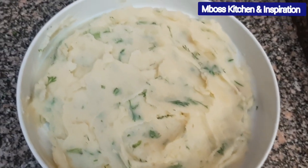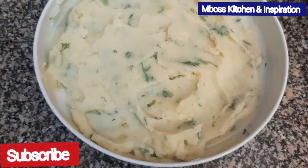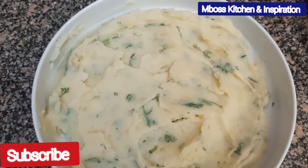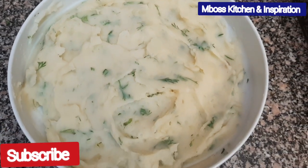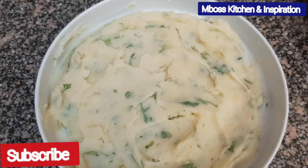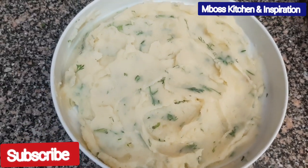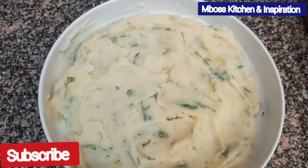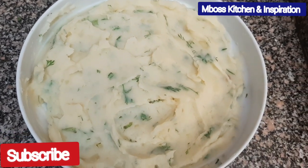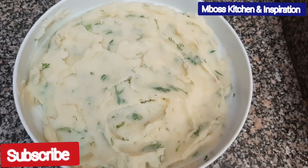Look at this — this is how our creamy mashed potatoes look like. The aroma is wonderful and it's very creamy. If this is your first time, please remember to press that subscribe button. Give a like for this video and leave a comment below if you've ever tried this recipe. Thank you so much for watching — I will see you in my next one!